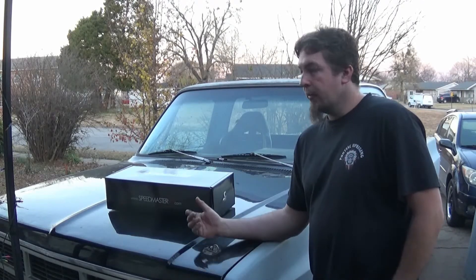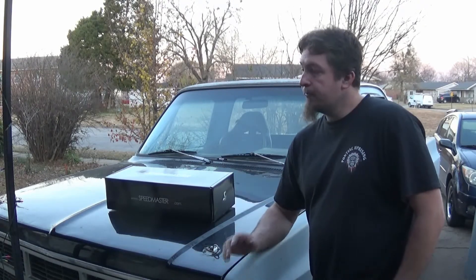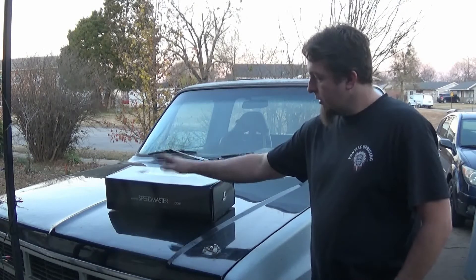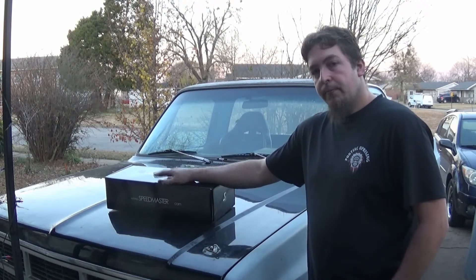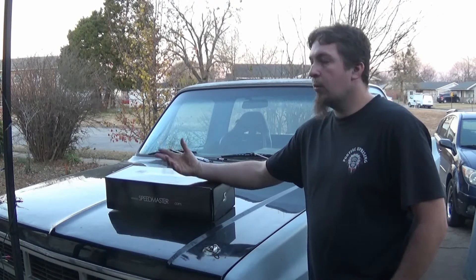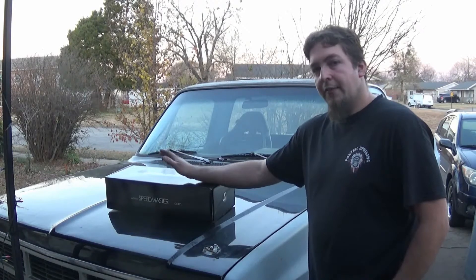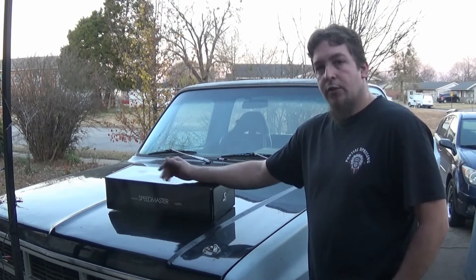What I'm going to do is get a good look at them, then actually install them, run them for a while — run them for a couple of weeks — and see if they leak or have any issues during install.